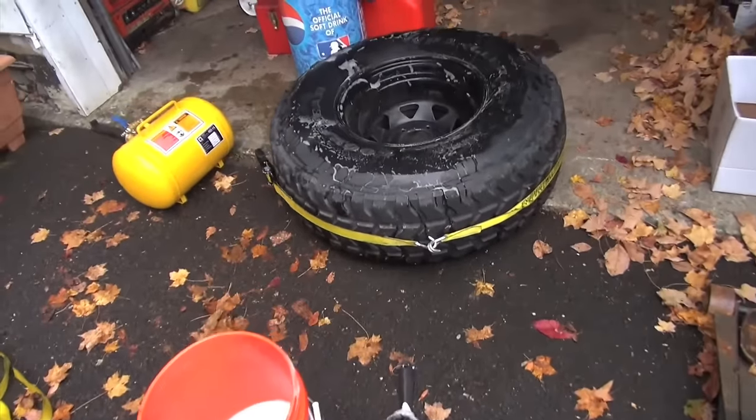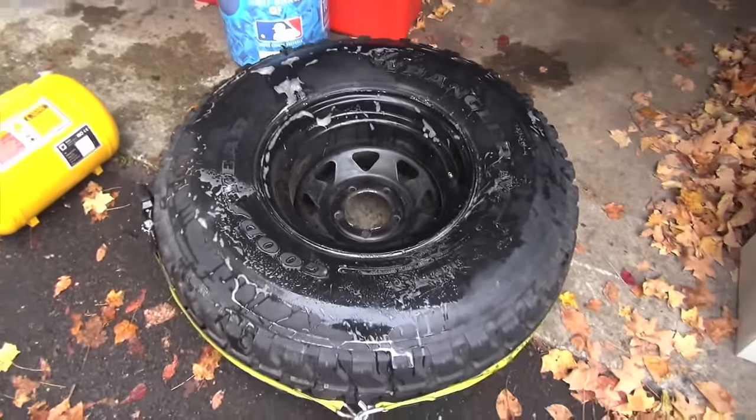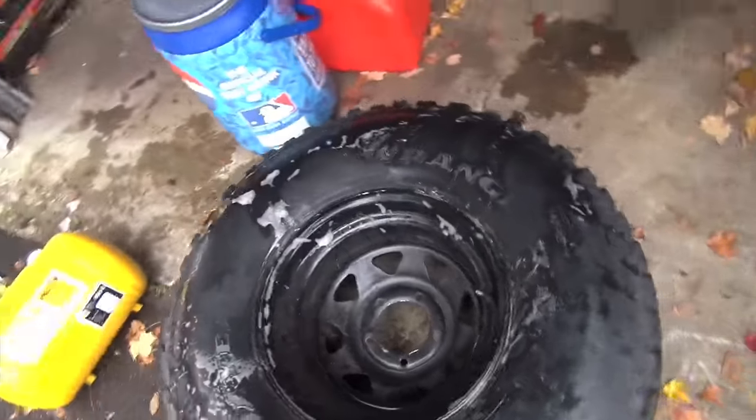Alright guys, as you can see, after many attempts I finally got the bead to stick. I used a lot of soap, a lot of water, and two ratchet straps on either side. I didn't show you guys too much because I started getting frustrated with it, but yeah, that's how it's done.